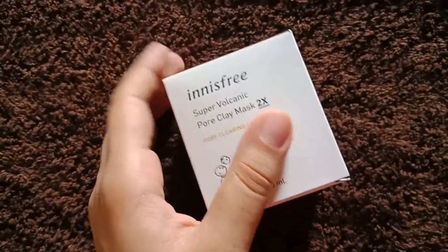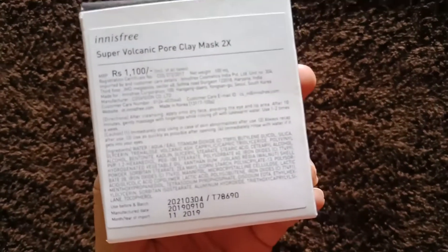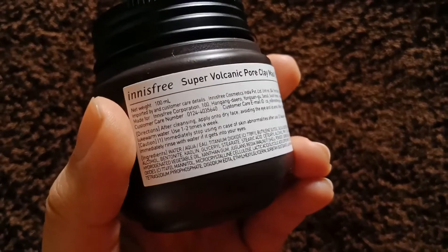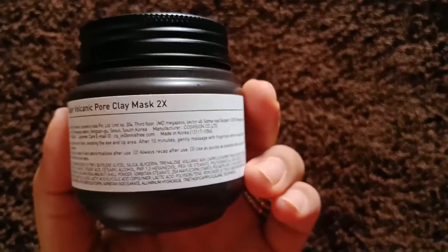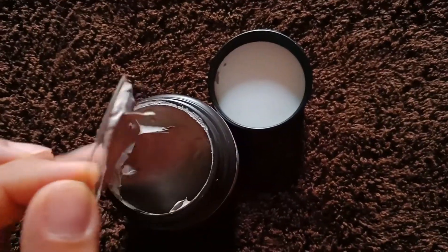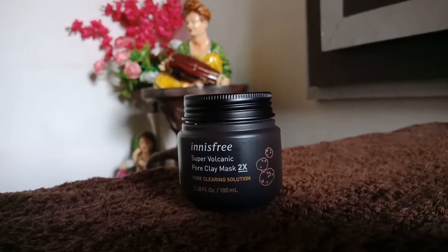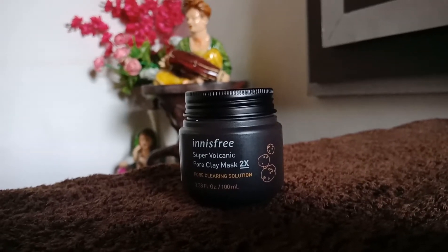Next I have the Innisfree Super Volcanic Pore Clay Mask 2X, which retails for 1100 rupees for 100 ml. It comes in two variants and this is the more powerful one, especially for oily to combination skin. It's a 10-in-1 clay mask formulated with Jeju volcanic cluster sphere. It tightens pores, controls sebum production, and gently exfoliates to remove blackheads. It claims to give softer, brighter looking skin. I received it yesterday so I haven't tried it yet, but I'll surely give feedback after trying it.